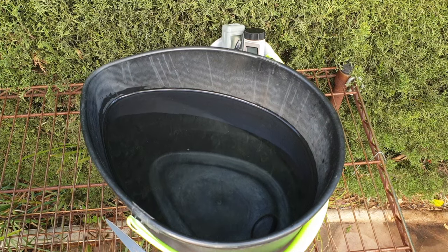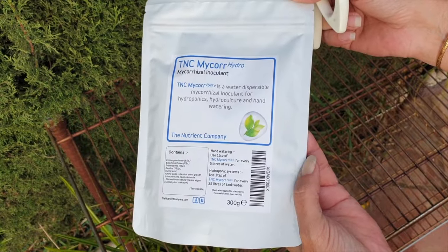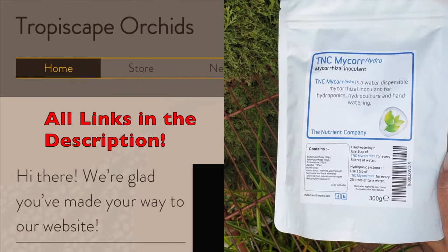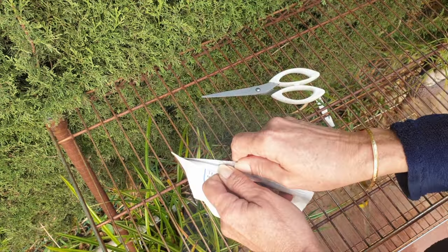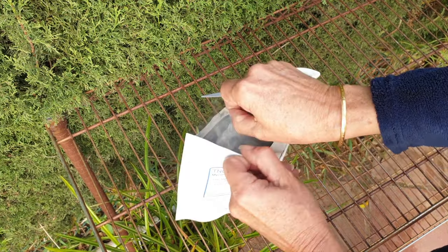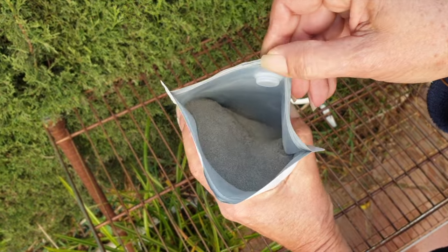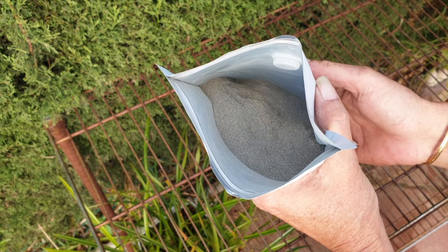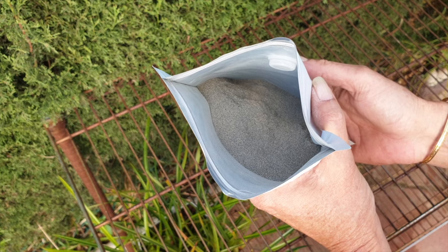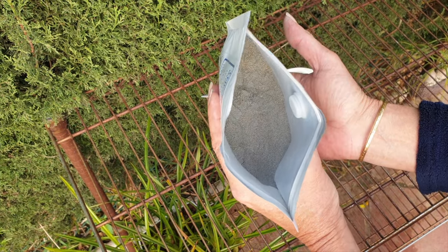I'll tell you about the Dendrobium serraula decision a little later. First, let's get going and actually put the product into the bucket. Let me open the pack of TNC Microhydro received from Top Escape Orchids and check out the consistency. The bag is resealable, which is great, and oh yes — it looks very powdery. It reminds me of something I used in 2023, except the contents don't have the musty sea odor. Luckily it's not a breezy day.